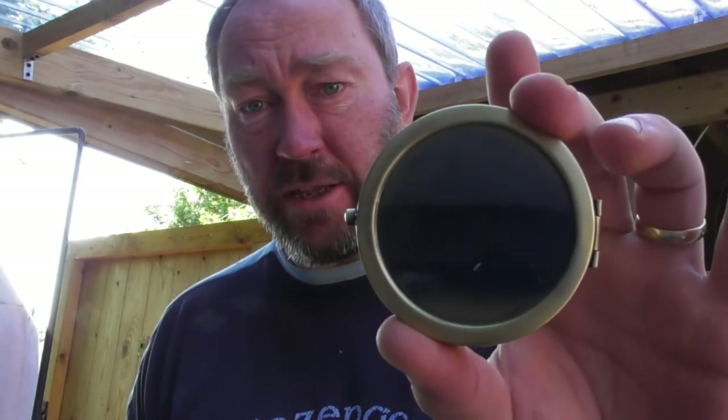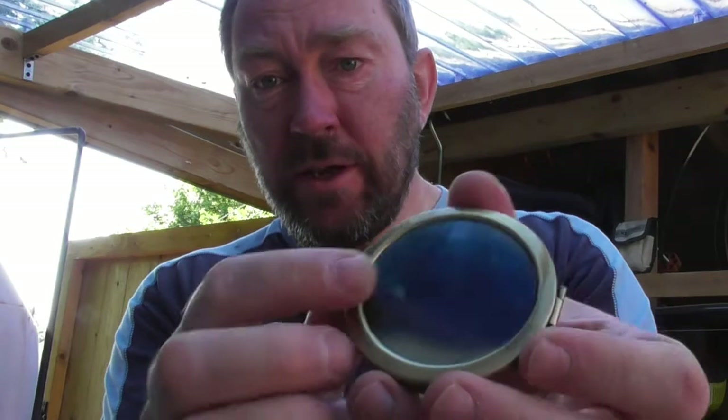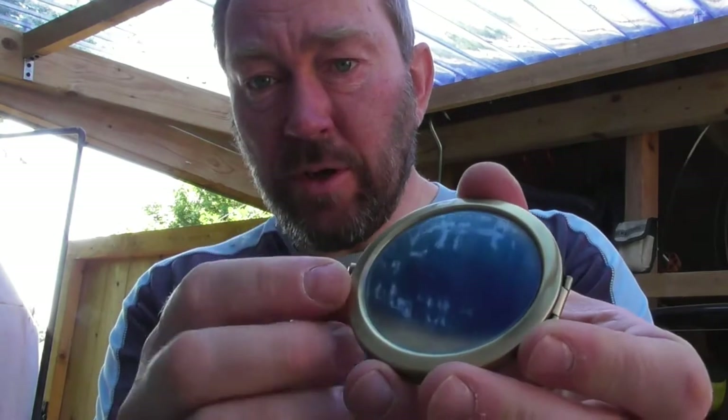What we're going to do today is have a look at our vanity kit range, not all of it, just some of it. The part we're going to turn today is for this bit of kit here — this is our premium bronze vanity mirror kit and we're going to turn a section to go on the top there, as you can see.